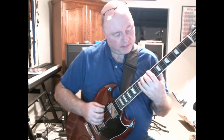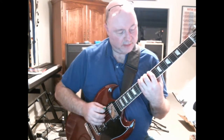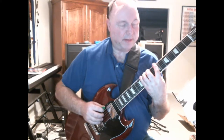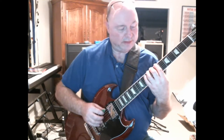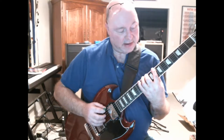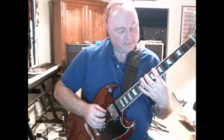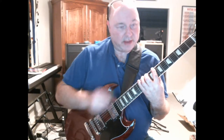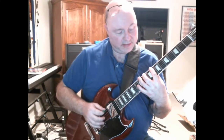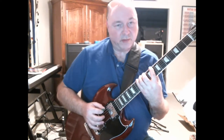So the pattern goes: one, two, three, four — pop the index finger back — then one, two, three, four again, but now with the space between your first and second finger. That second pass gives you a little more stretch as you do it.